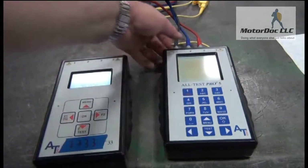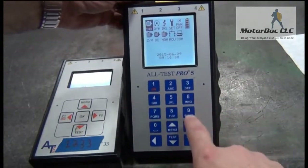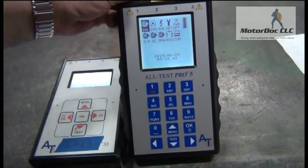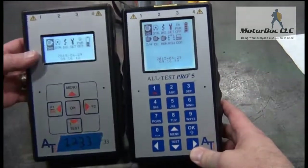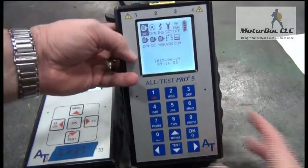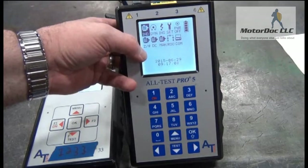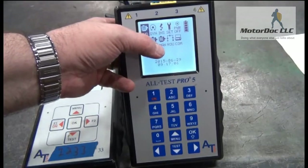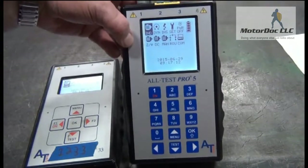If you take a look at the Alt-Test 5, in addition to all of the buttons here, you have an additional row of tests. The top row on both units is identical, so you can perform all the tests you can with the 33 on the Alt-Test 5. However, you get all of the additional tests, including all of the original Alt-Test 4 type tests, which are done a little easier, DC tests which test different types of DC, manual testing routes, and then of course you can communicate just as you can with the Alt-Test 33 to software.